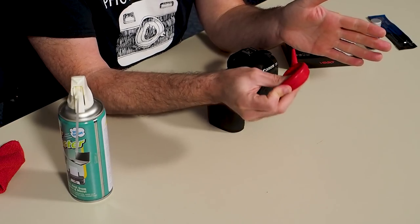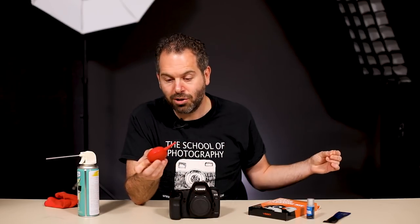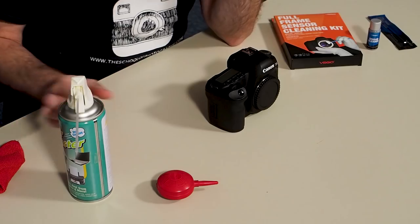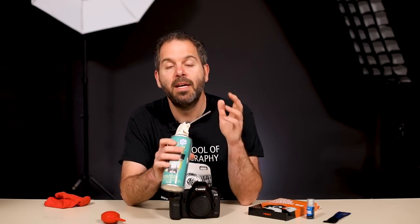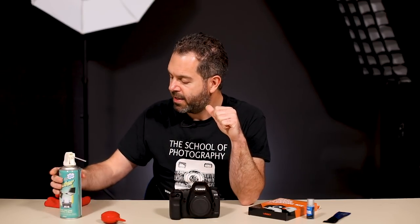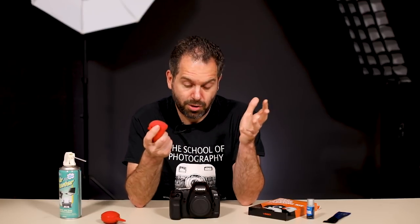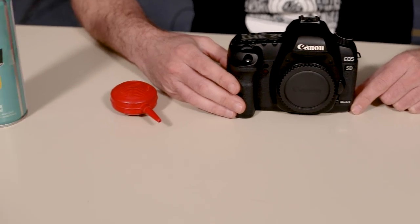The next thing you're going to want is one of these which is a blower bulb — it quite simply blows out air. This is actually a blower brush and I've just took the brush off the top, so you can use that as well. Now this here is optional and this is a can of compressed air. We're going to use this for the outside of the camera, not for the inside. And a camera cleaning cloth — that's another optional thing. So that's the equipment you're going to need for cleaning your sensor.